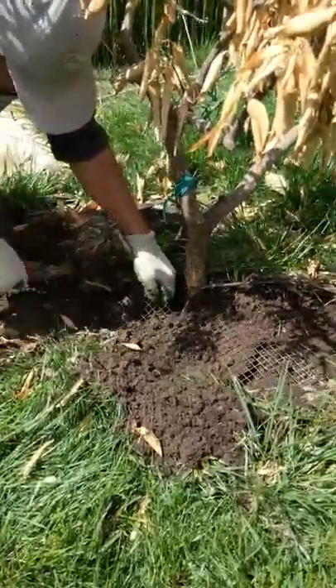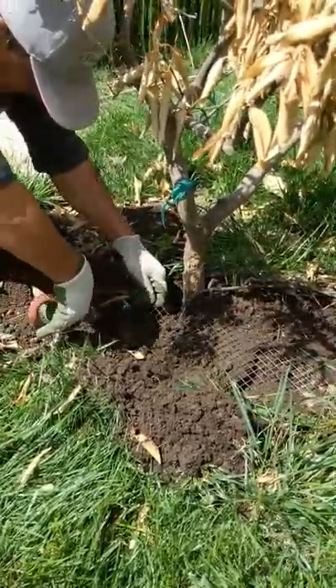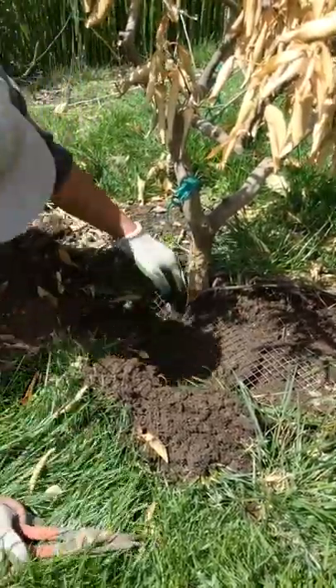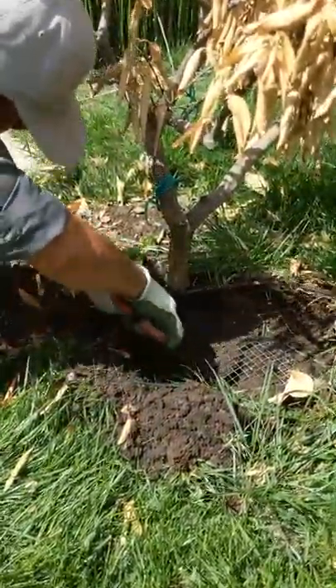To catch the gopher we have to cut the gopher wire, because we can't set traps — the gopher wire creates a barrier. It's a human barrier. The gopher doesn't care, but the humans can't get past it.